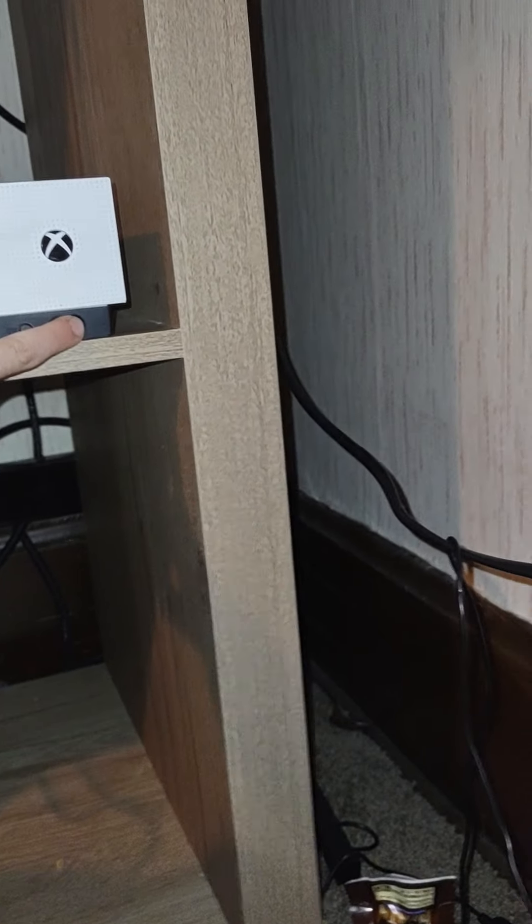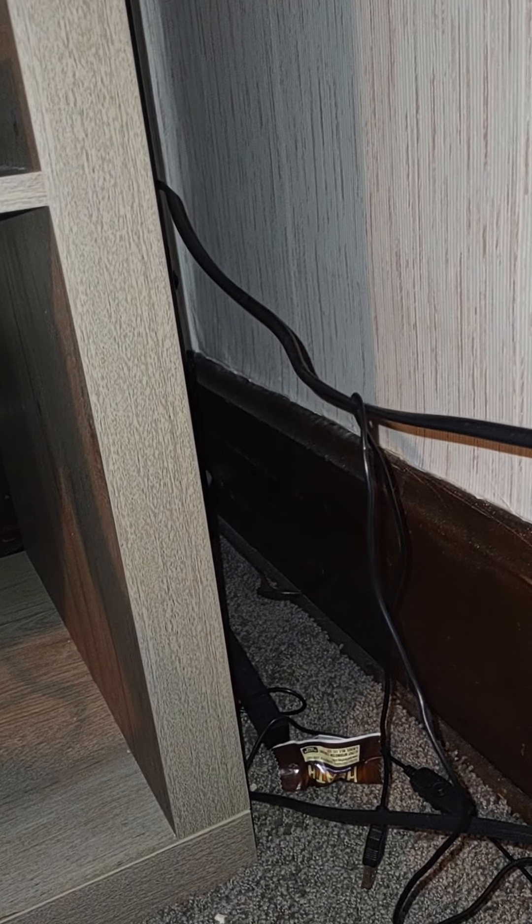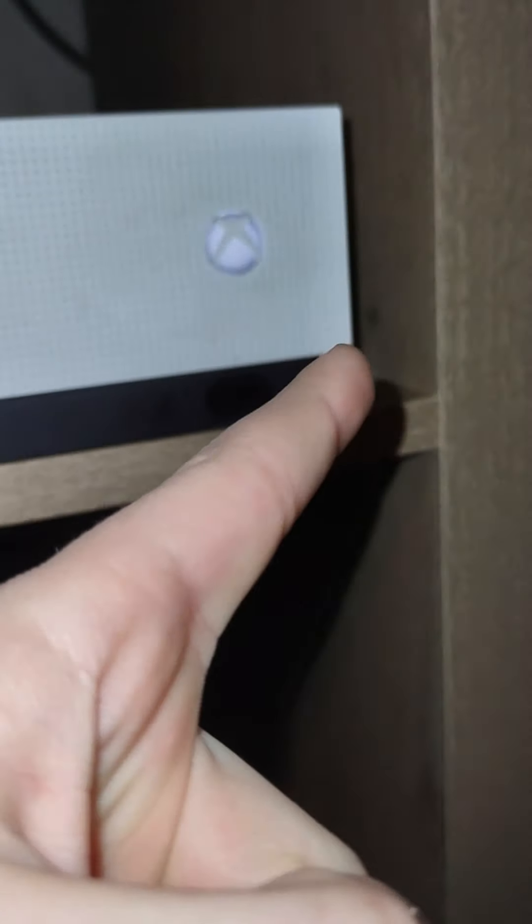It should turn on. Please tell me this works — I don't know if this actually works. This is a good method. I have no cuts — you saw me, no cuts.